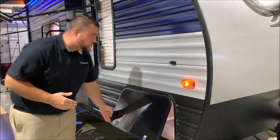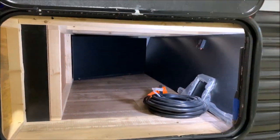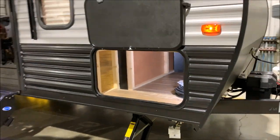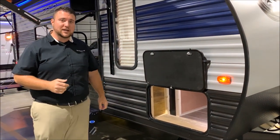Up here we have a nice storage area on the 16 FQ. As you look underneath, you'll see that the power cord does come with the camper — that is included, as well as the manual for the jacks. We do have four jacks, one on each corner, front and back.